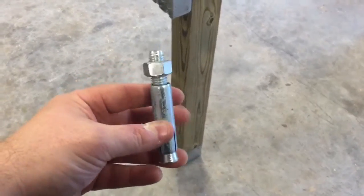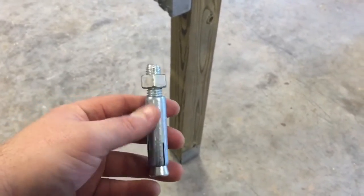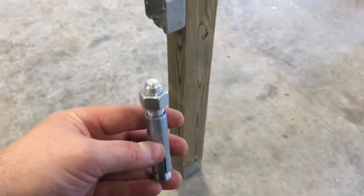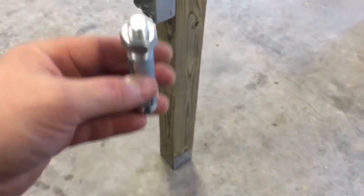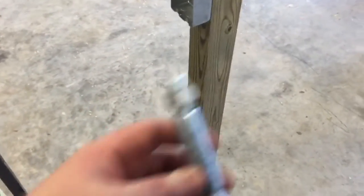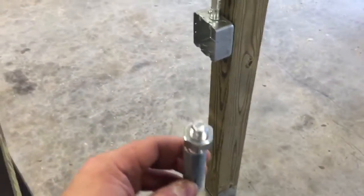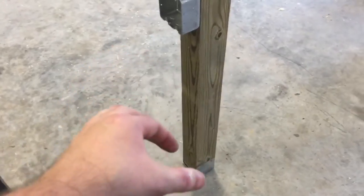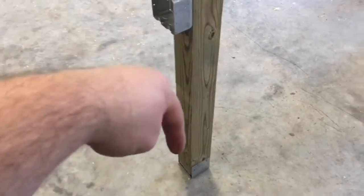I took something similar to this — except it's a nut — and this part where I have my fingers has a threaded internal diameter. What you do is drop it down that hole and smack it a couple times with a hammer, and it expands the tail on the bottom to keep it from rotating. You drop that into the floor, lay the Simpson bracket on top of it, stick a bolt down in there, turn it, and it locks that bracket into the floor.